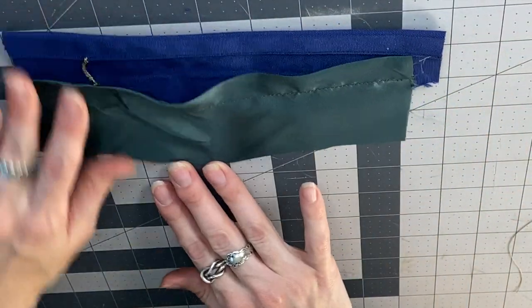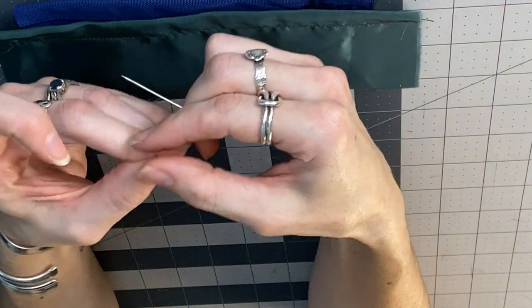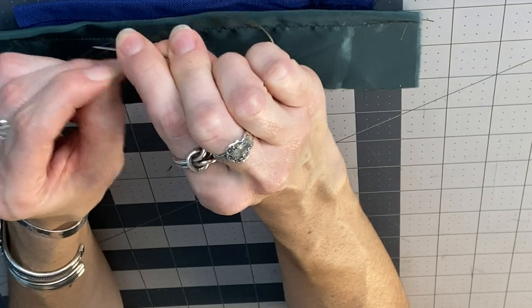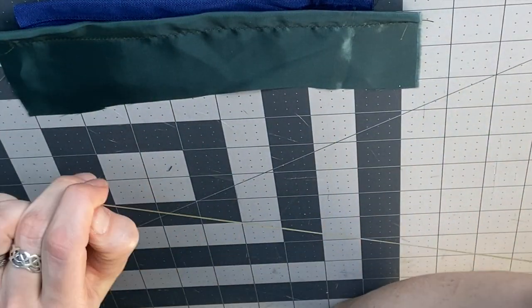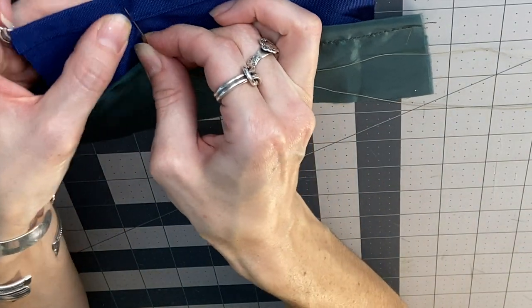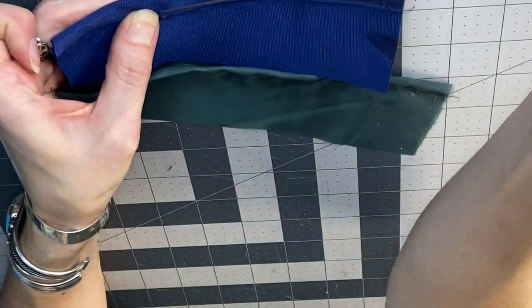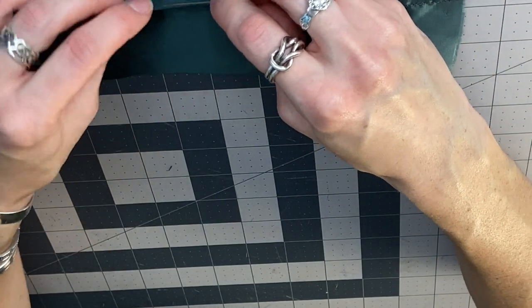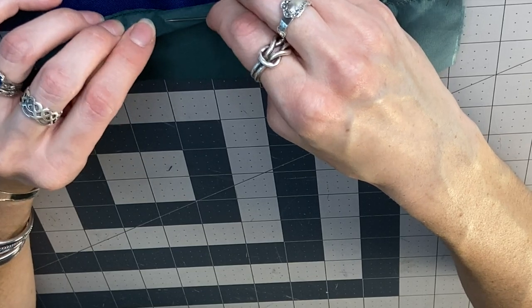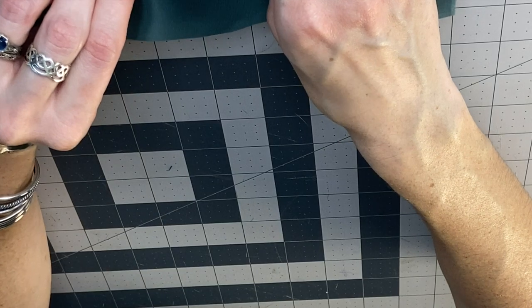That is our thread chain. Thread bar is similar but takes a little bit longer and is much stronger. We are going to make a knot in one end and start the same way by taking a bite out of the back of our fabric without going through the front. Then we're going to jump straight over to the other side of our lining or fashion fabric.